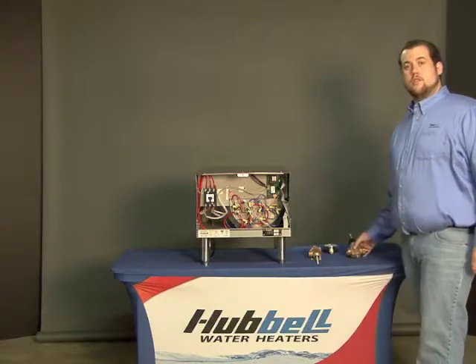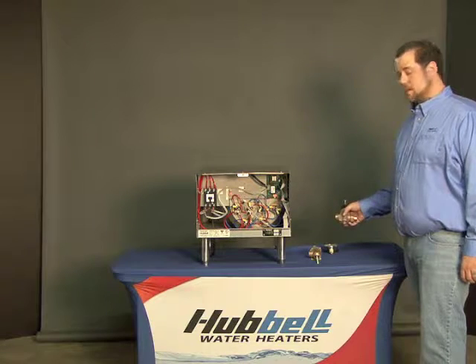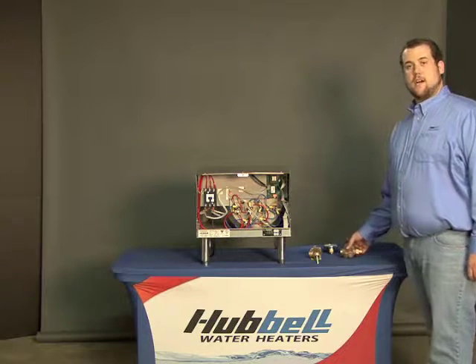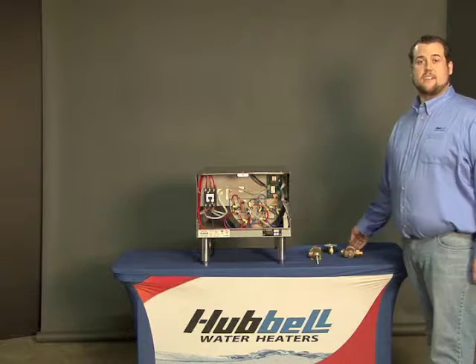If you are unable to adjust the PRV, it might be time to replace the PRV. If that does not solve your problem, it is time to get a licensed plumber in to check where the excess pressure is coming from.